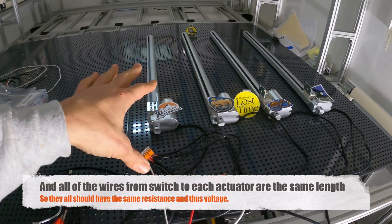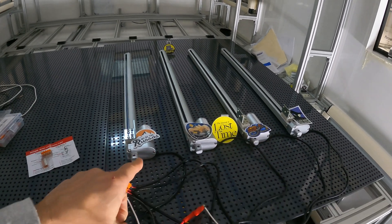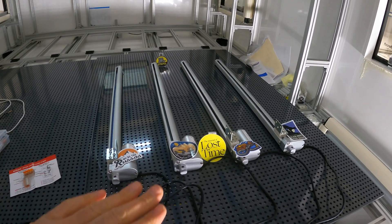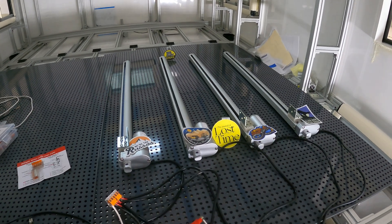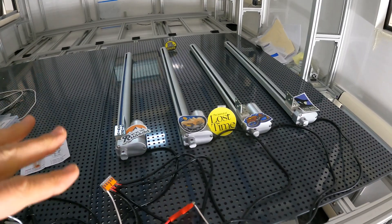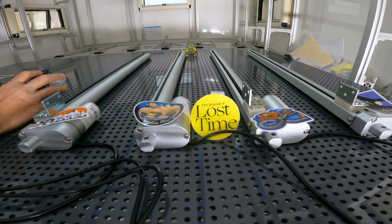I went ahead and marked each of my linear actuators with some friends from the overlanding community. They're all going to do a little race up to the step-22 finish line, starting at the Journal of Lost Time. I'm going to push my switch — hopefully this all works. We now have positive and negative connected. If I've got everything wired up right, these should all go up. Starting the timer — here we go.